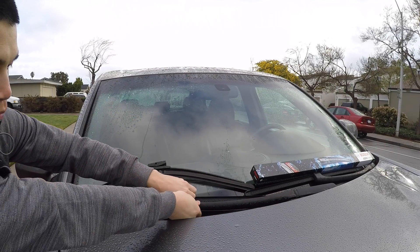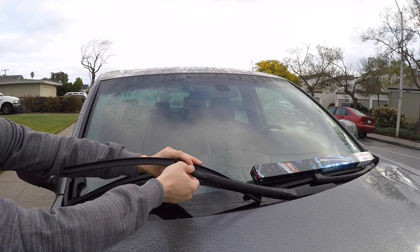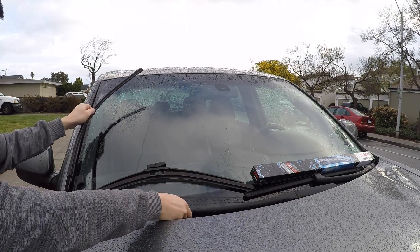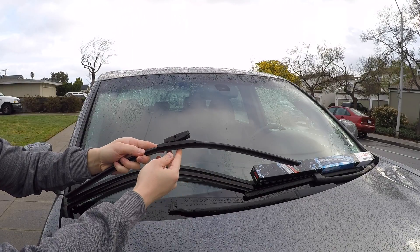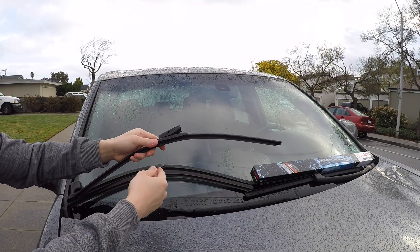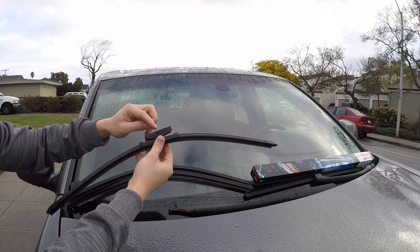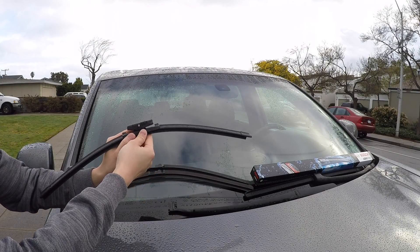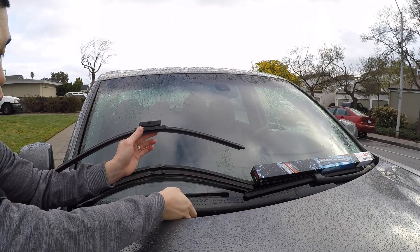Now if you go ahead and purchase just any universal windshield wiper that's the right length, you're usually going to get a different adapter style. This right here is a Bosch universal windshield wiper. It's sold in different lengths but has this top piece with different fittings for different style wipers.